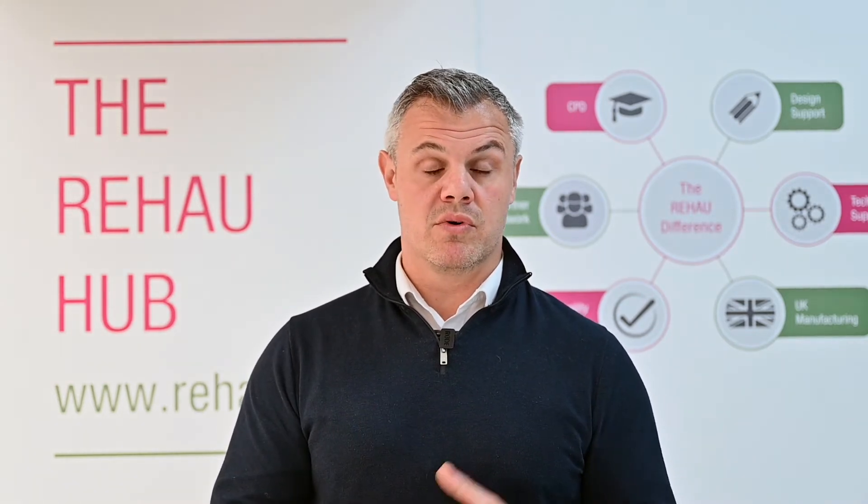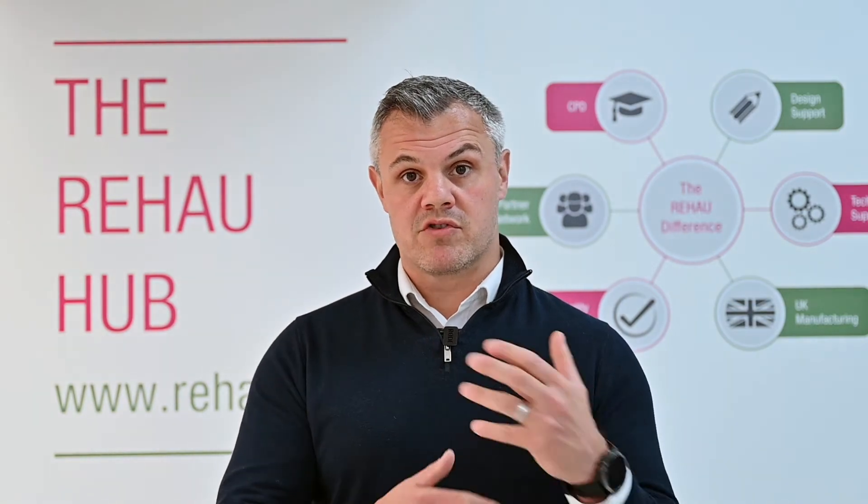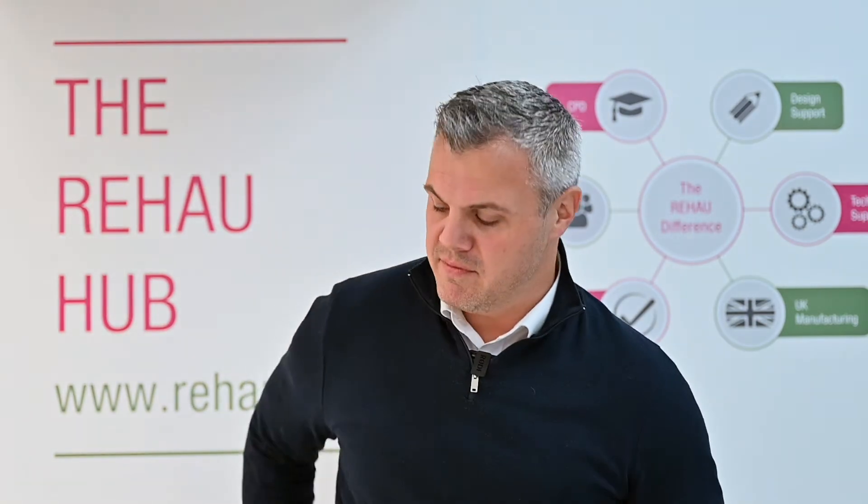We have a number of video wizards online which enable you to install that. Once you download the Rehau app from the App Store or Google Play Store, you'll be able to follow the instructions to easily install your control system at home or in your property. I'll talk a little bit about the actual app itself.